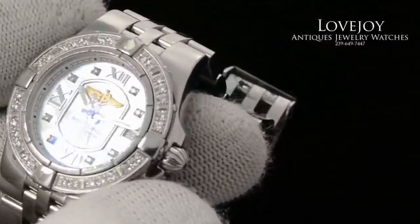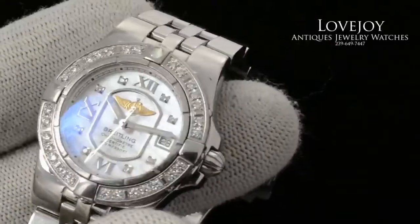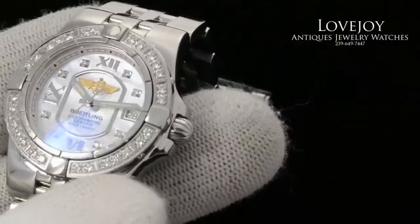That blue reflection that you'll see is a Swiss standard — it's an anti-reflective coating applied to the sapphire crystal.